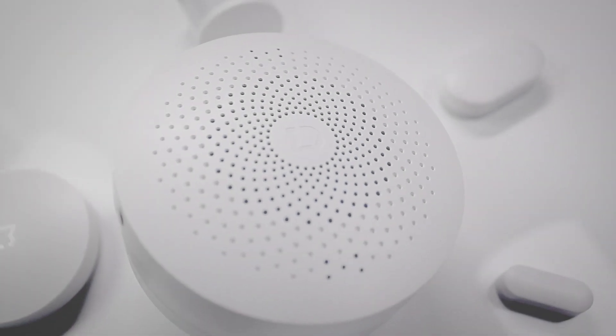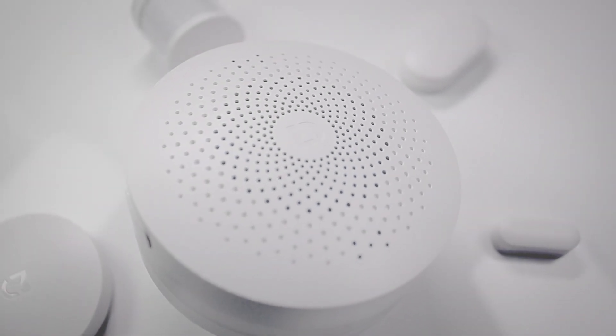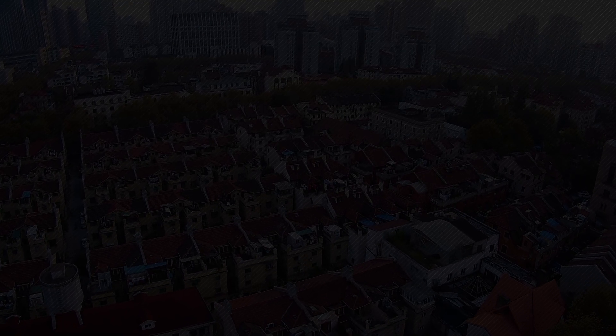As you can see, the Mi Gateway is actually really versatile when it comes to use as a security alarm, and I hope you've learned a thing or two today. Thank you guys for watching and I hope to see y'all soon.